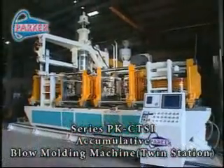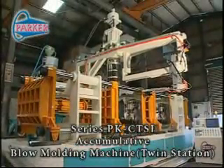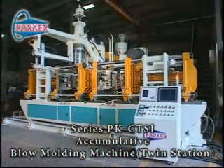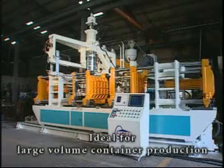The Parker PK-CTSI Series Accumulative Twin Stations Blow Molding Machine enjoys a high reputation for excellence and is built for years of trouble-free operation.